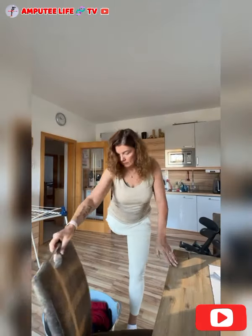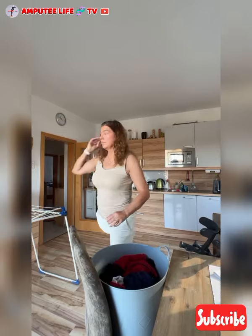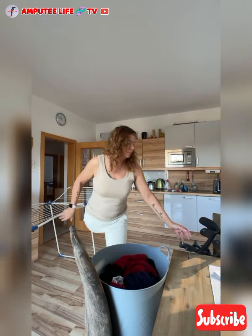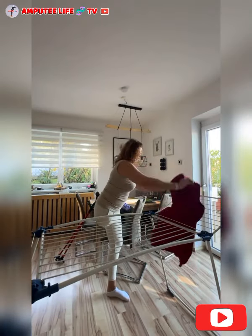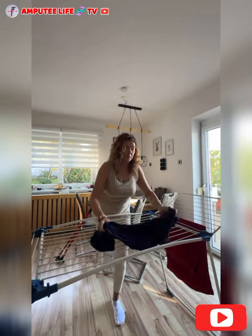Hi friends, welcome to Amputee Life TV, where we get to educate and give you a visual review of people living as amputees and how they navigate their daily life activities. Performing house chores as an amputee involves adapting routines and using assistive devices to maintain independence and efficiency.